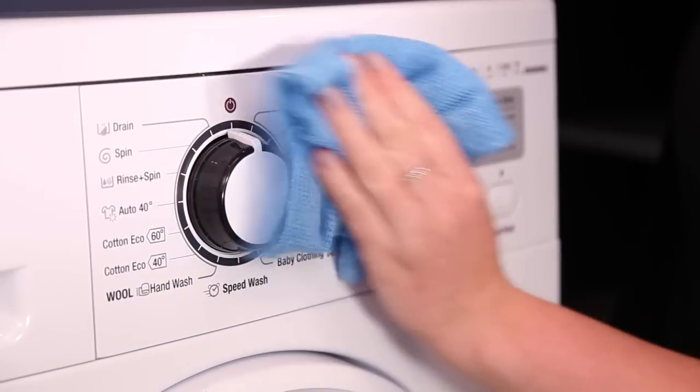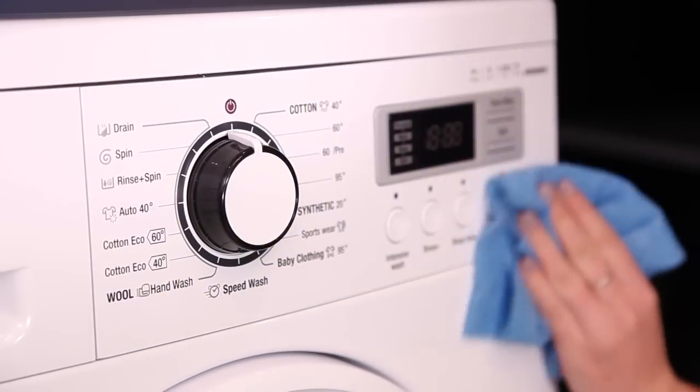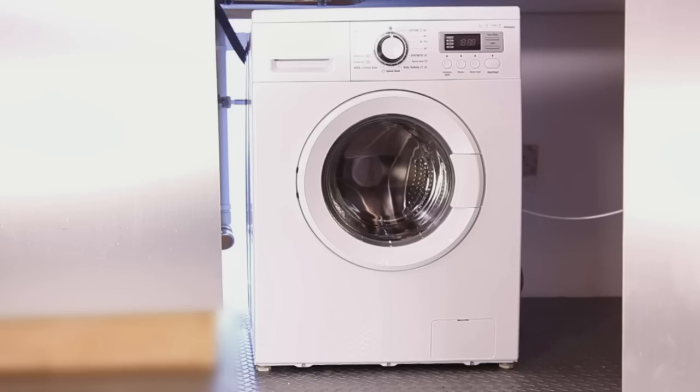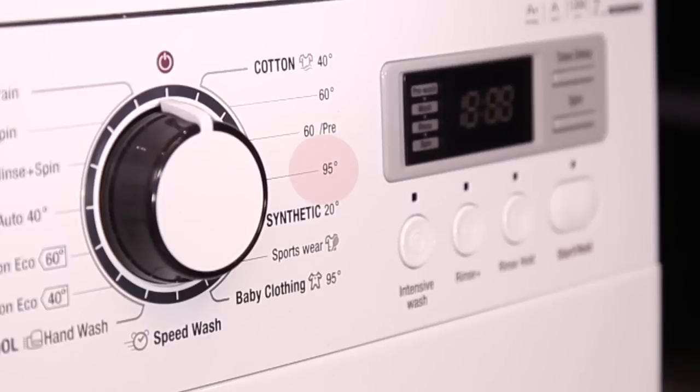We recommend that you do a maintenance wash on your machine once a month to flush out any bacteria that can build up from washing at low temperatures. Some machines have a sterilisation programme, or boil wash, that will do this for you. Alternatively, run a 90 degree programme without any clothes or detergent.